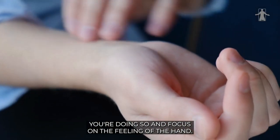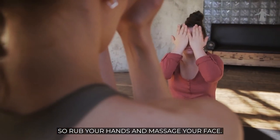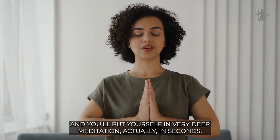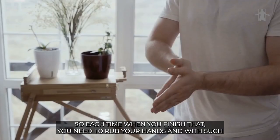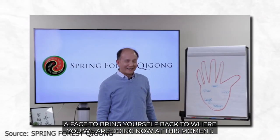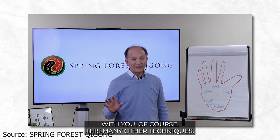Focus on the feeling of the hand. Now you can put your hands down and take a deep breath. Rub your hands and massage your face. After you tune in, you put yourself in a very deep meditation, actually in seconds. Each time when you finish that, you need to rub your hands and massage your face to bring yourself back to the present moment. Otherwise, you'll feel kind of not grounded. Make sure you do that each time.